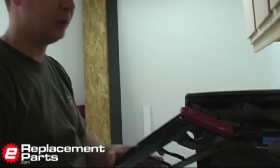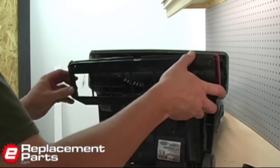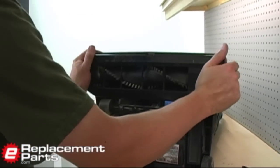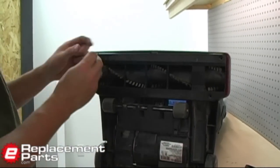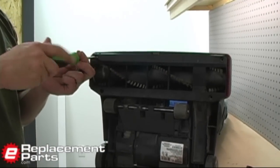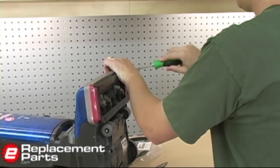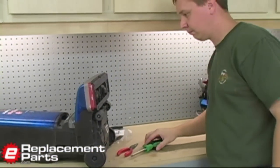Now we just have to close the vacuum up. I take this plate, snap it into place on the vacuum, and replace the four screws that hold it in place. And that's all it takes to install a new drive belt on your vacuum cleaner. As you can see, there's no reason to take your vacuum to a repair shop for that simple repair.